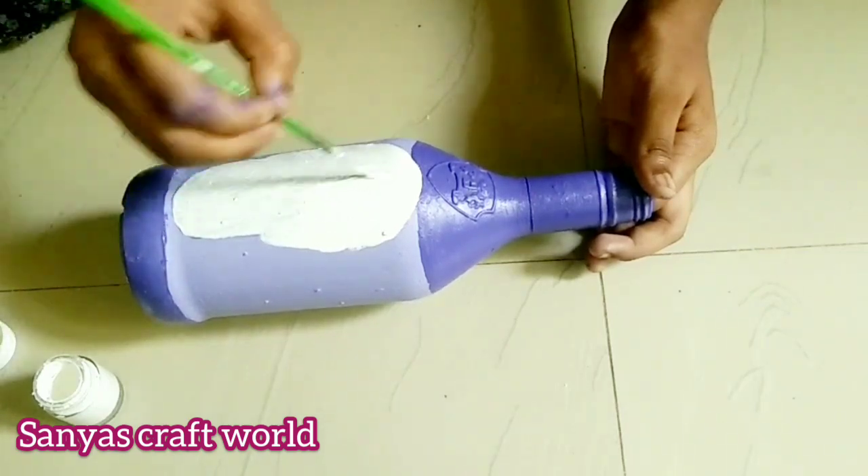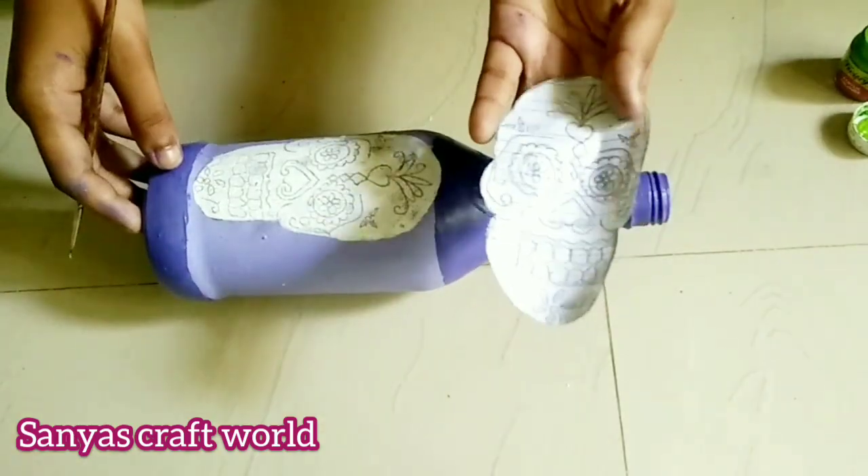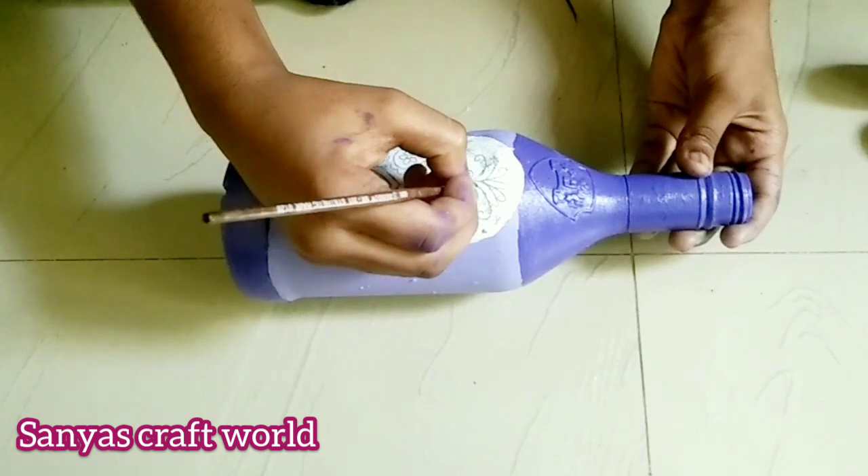Now I'm going to paint and apply it like this. Now I'm going to show you a skull. I'm going to show you a colorful color.